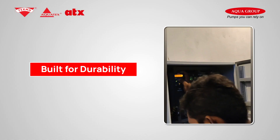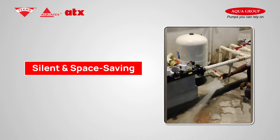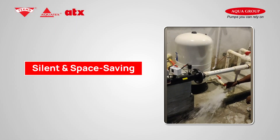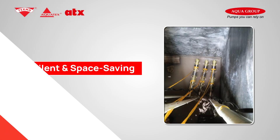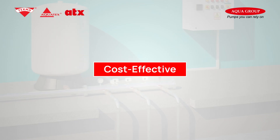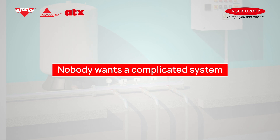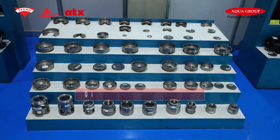Built for durability, it handles up to 100 starts per hour, backed by 50-plus years of expertise. Silent and space-saving — the submerged design means zero noise and greater space efficiency. Cost effective too, with lower operational costs compared to traditional multi-stage pumps.